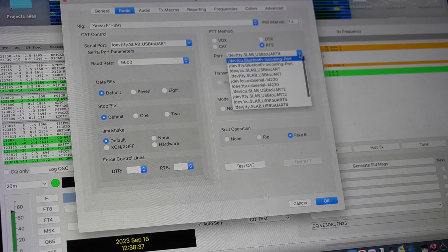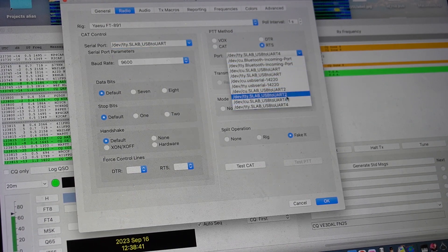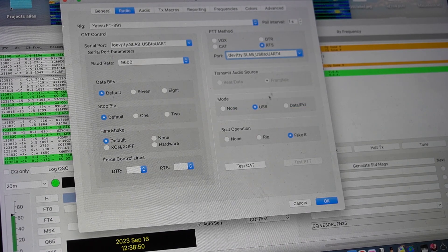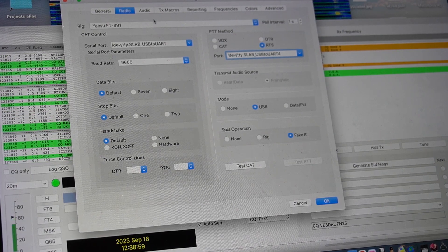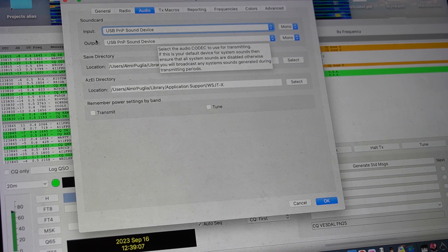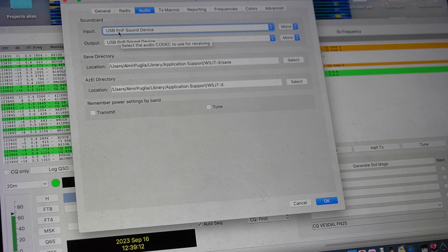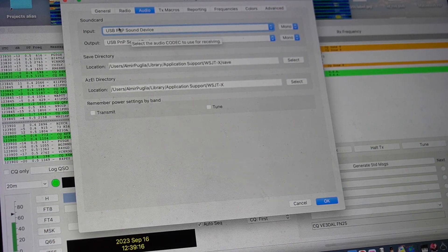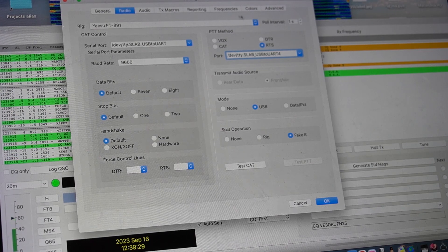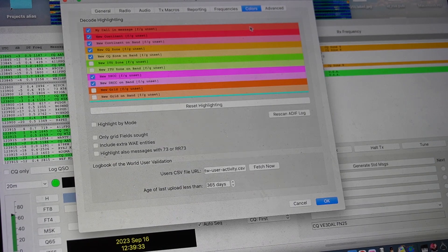For the sound card, there were again two very similar options — again it's the TTI type, the very last one. For Mode I chose USB, and for Split Operations I chose Fake It. That's the setting that got it working for me. For the audio, in my case it shows the PnP sound device — I think it shows on every computer. Choose PnP for both input and output. The rest of the settings — colors, CQ preferences — I left as default.